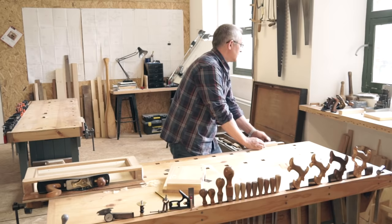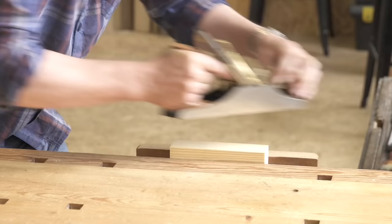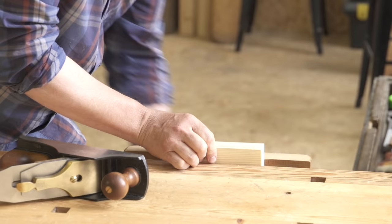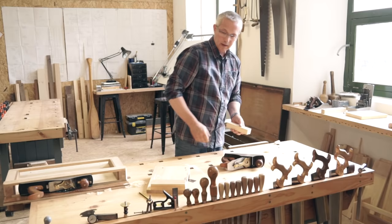The next step is to clean up the faces and edges of your stop using a smoothing plane. I'll show you how to set up a smoothing plane for a really fine cut when you come to the workshops. Two or three strokes should be all you need to achieve a perfect finish.